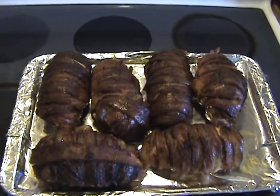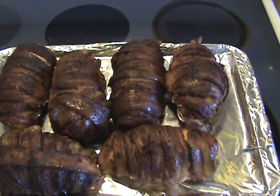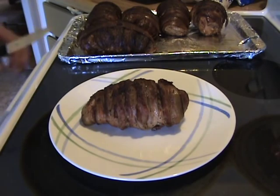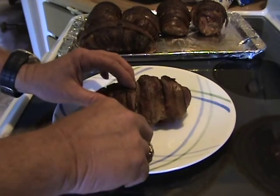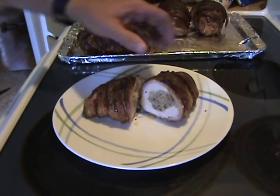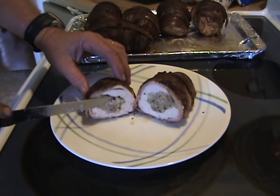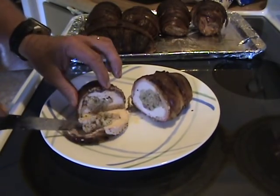Look at that — it just smells great! Let's get one of those off there and cut into it and see what we got. Look at that — it just smells so good. It's so tender, just falls apart. Oh yeah.